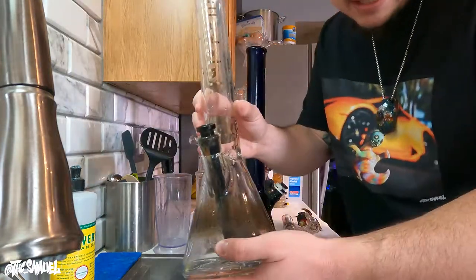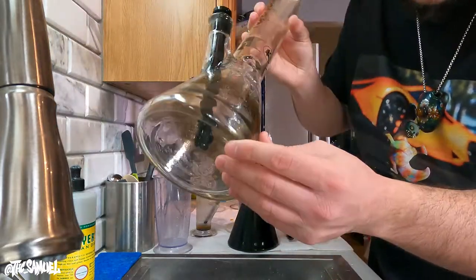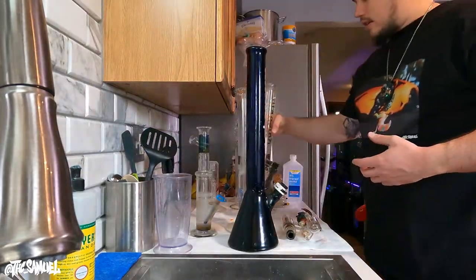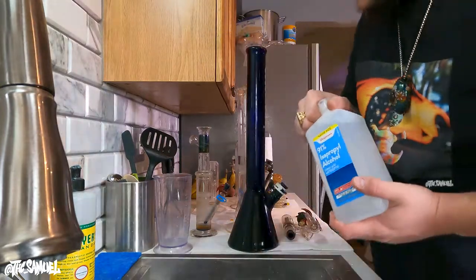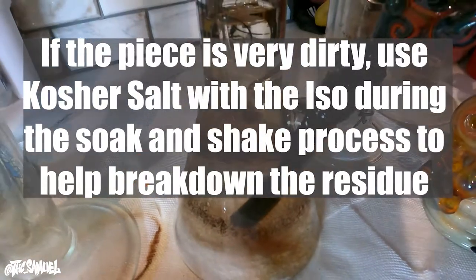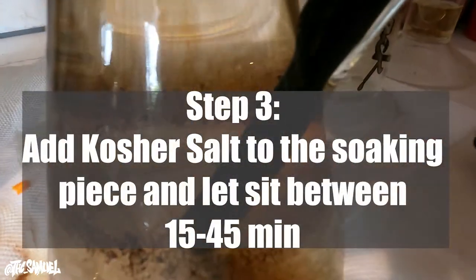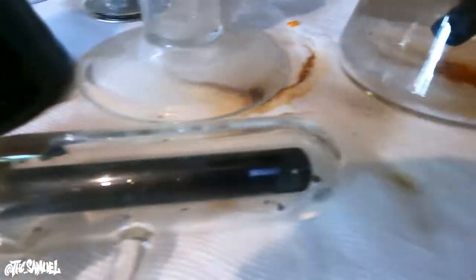Alright guys, so we just did the first rinse on this. You can tell that first layer of gross water has been cleaned out. Now we've got to get to work on the second pass. We went from 70 to 91% iso — I'm gonna load it up with some 91 and get that soaking. So I just rinsed out the 70%, filled it up with some kosher salt and some 91% iso. It's gonna take some time to soak and I'll have to shake it up a couple times. Now I'm gonna get started on everything else.